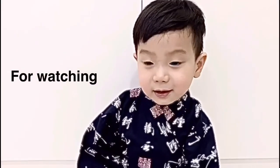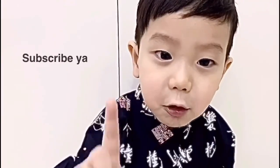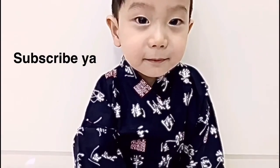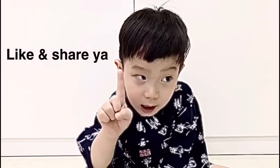Thank you guys for watching the video. Don't forget to subscribe — one, two, three, subscribe and like!